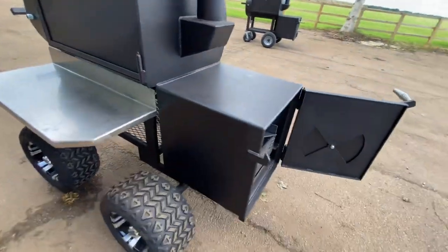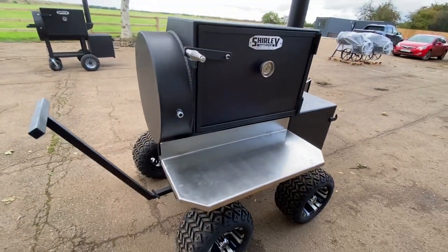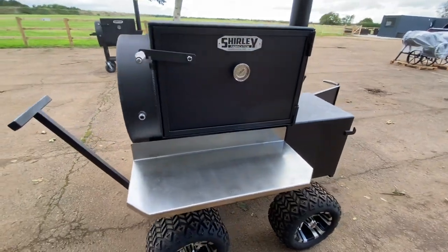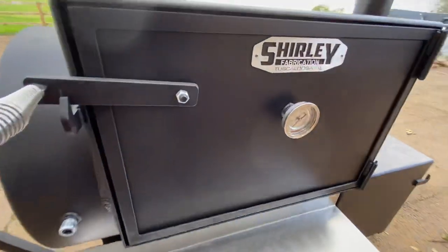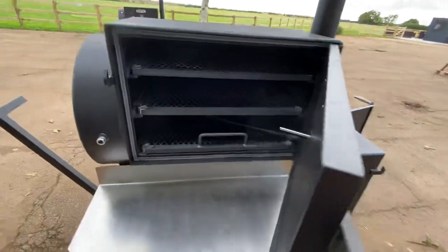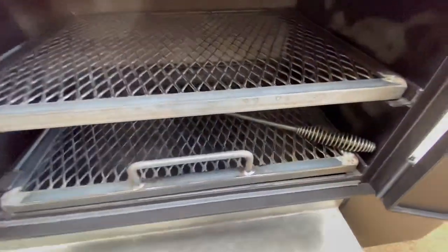These really are serious bits of kit. We're so pleased to get these in the UK — we're working with Shirley now. These are considered the best reverse flow smokers money can buy, and you can certainly feel it in how heavy this steel is.